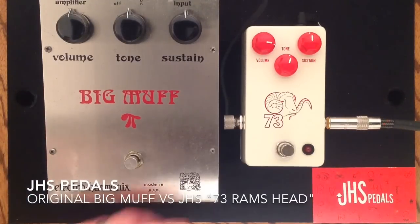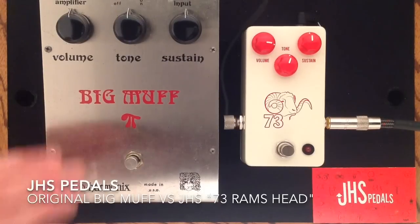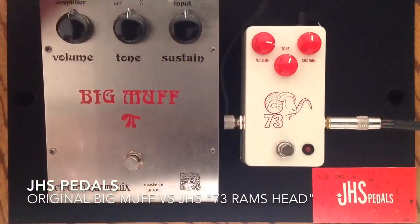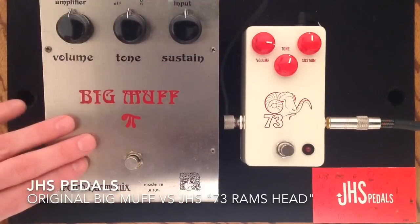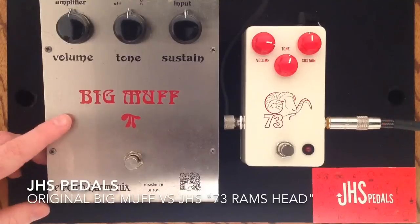The JHS 73 Ram's Head — they've changed one component: the NPN5089 transistors, for a better sound when you are using a power supply. So you'll note that this is plugged into a power supply here, and this is just running off of an internal battery, so just take note that they're being powered slightly differently.